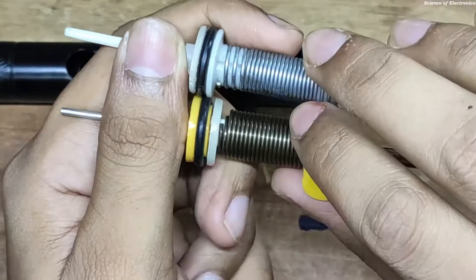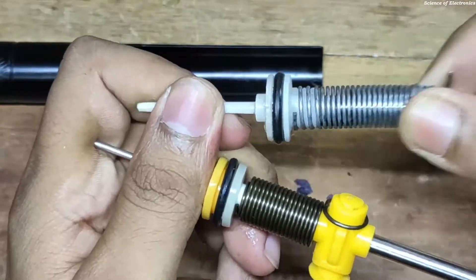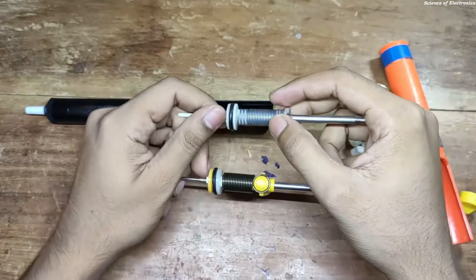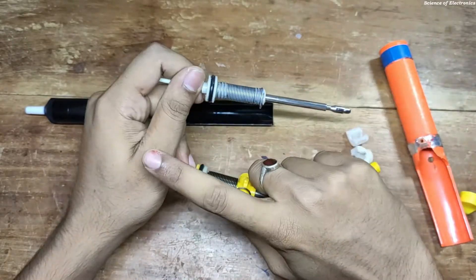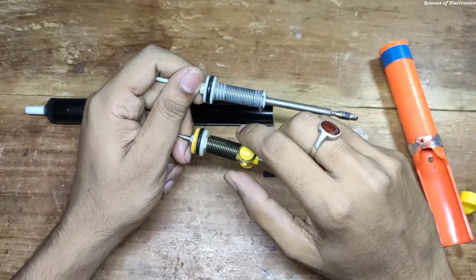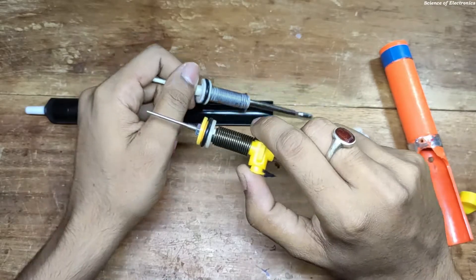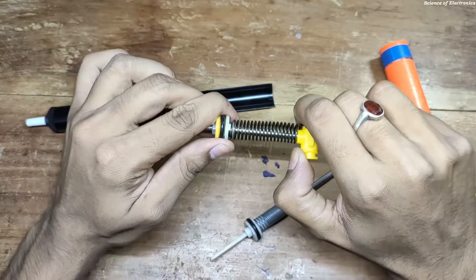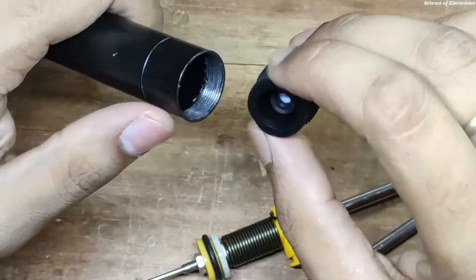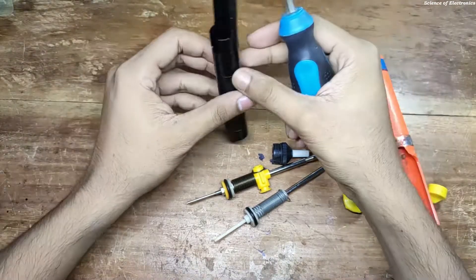If I talk about the stroke, the stroke is better in this new one because the spring is much harder than the old one. It is not good for your finger — if you use it on a daily basis, it can damage your bone joint. So remember, hardness is not good for your health. This new one is better because this one is soft and the stroke is also better. You can open the desoldering pump cap and fully clean the desoldering pump.